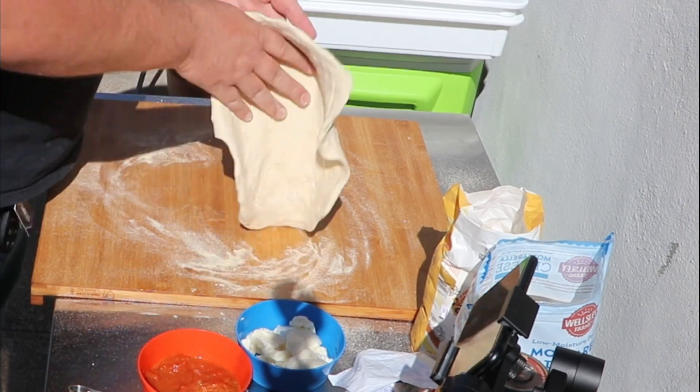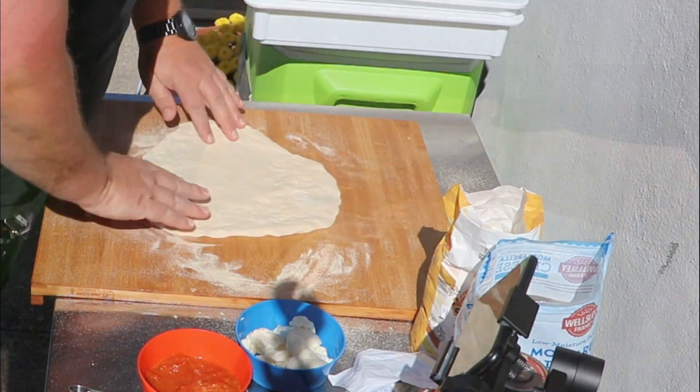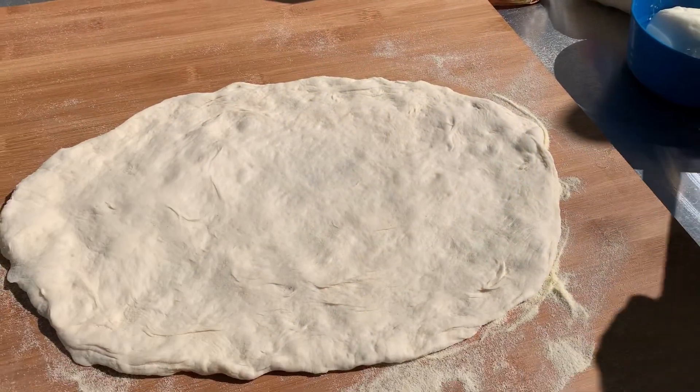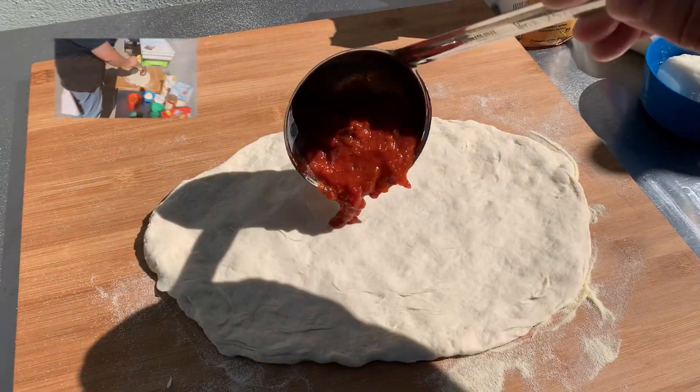I really used to spend a lot of time making the perfect pie, and after I've done a few of these, I realized that no matter what it looks like, it's all going to come out the same. This is going to rise.